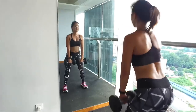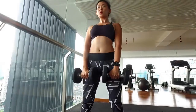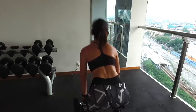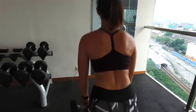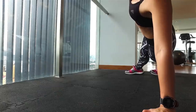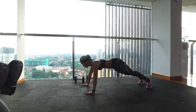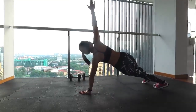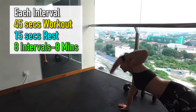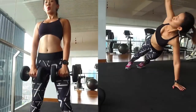Bend slightly from your waist, pull the dumbbells close to your belly and squeeze your back muscles. Then engage your core, straighten your body with a slight arch to work on your lower back muscles. Repeat for 45 seconds and it's straight to push-up and twist. Keep your palms shoulder-width apart in line with your chest. Lower your body, push yourself back up, and twist to the right. Repeat and twist to the left. The twisting motion will engage your core to keep you balanced. Do this for 45 seconds, rest for 15 seconds in between, and repeat the 2 exercises back-to-back for a total of 8 intervals.